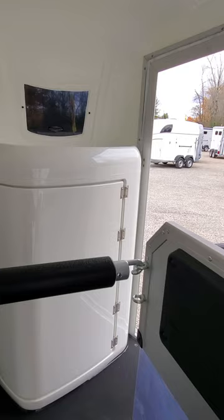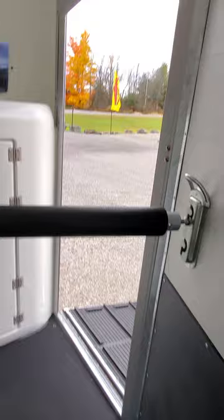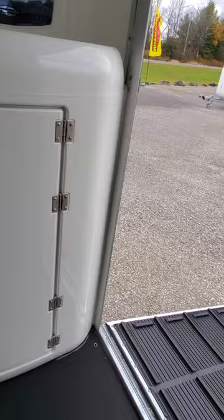To exit horses off this trailer, the first horse exits off the right side. You undo the chest bar off the front after you've got your lead line on your halter, and then you walk your horse straight out and down the ramp.